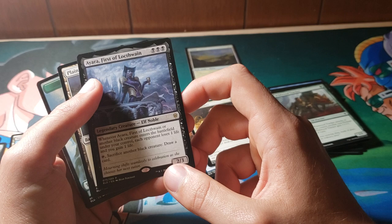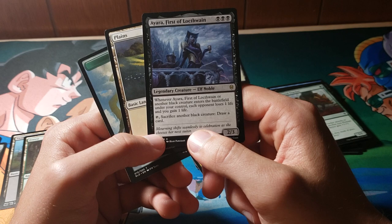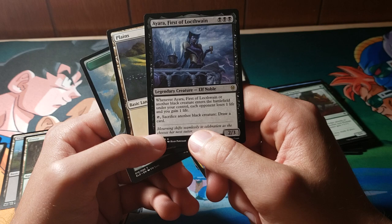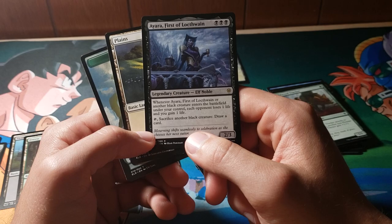Ayara, First of Locthwain — this is triple black, so immediately I'm into it. Whenever she or another black creature enters the battlefield under your control, each opponent loses one life. If you gain one life, you can sacrifice another creature and draw a card. She's an elf — the way she kind of looks I thought she was a vampire, which would kind of go with the flavor of sacrificing another creature. But regardless, okay card.